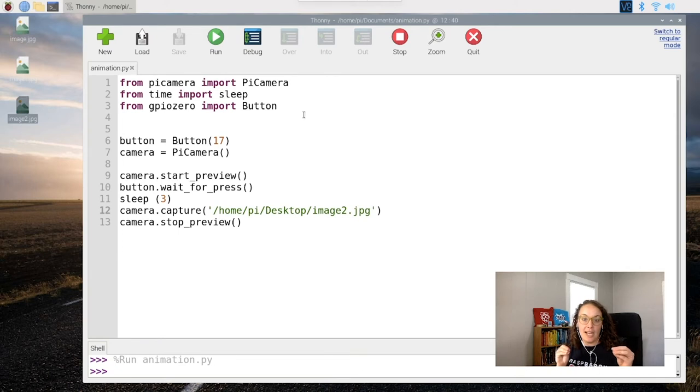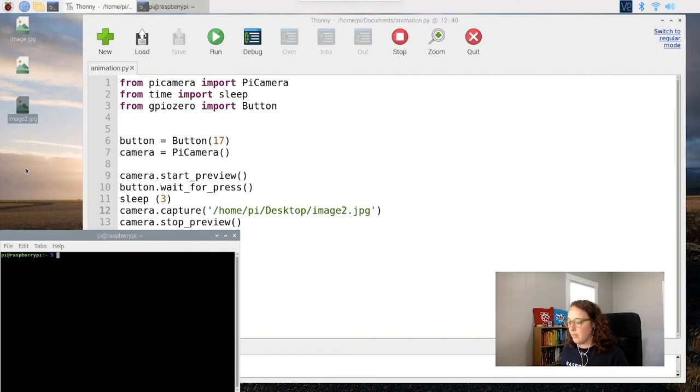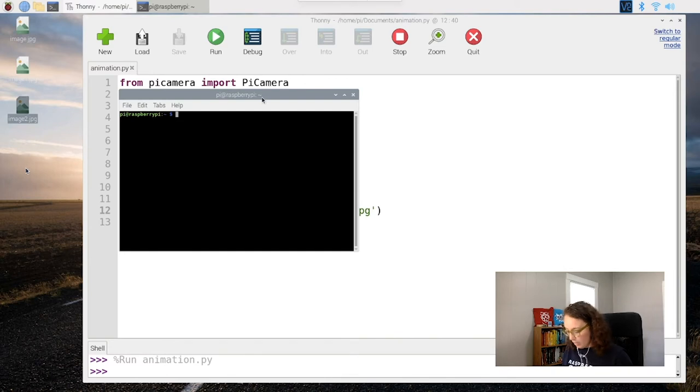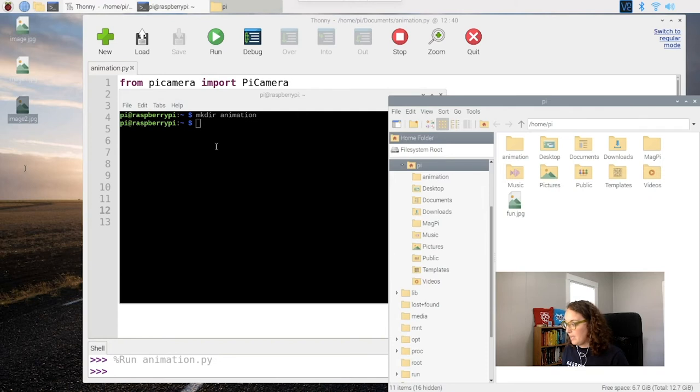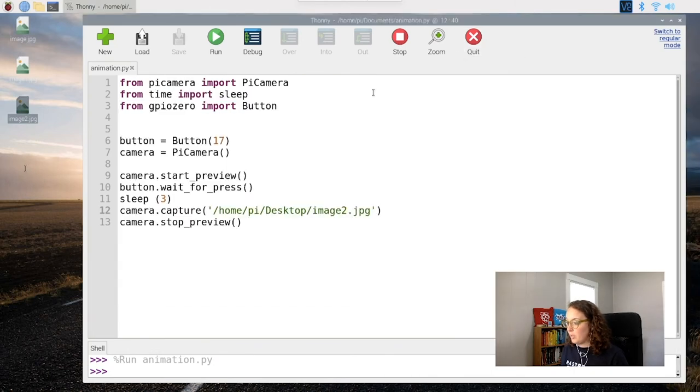Now we're going to move to the stop motion animation, which I'm really excited about. Now that we've been taking individual photos, we're going to learn how to take them and put them together to make an animation. The first thing we need to do is create a new folder to store our still images. We'll go into the terminal window and type mkdir animation — that stands for make directory — and we'll call it 'animation'. We can double-check that it's there by looking in the file manager.